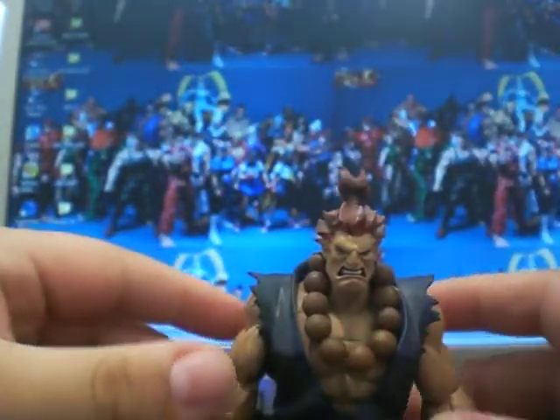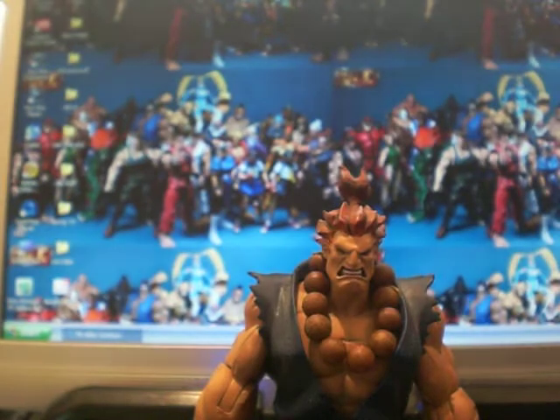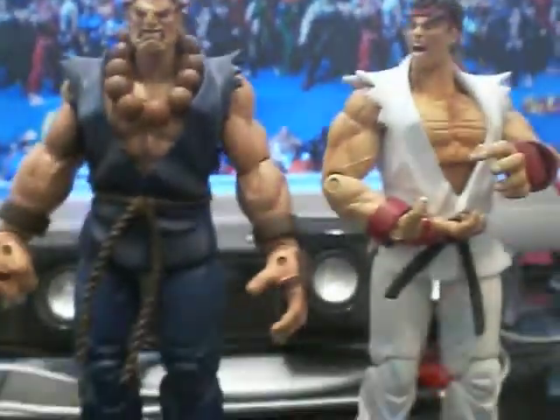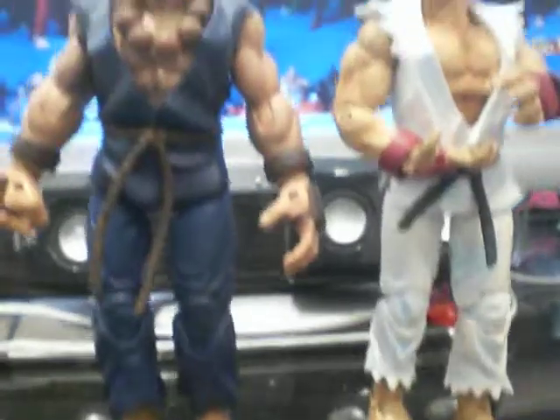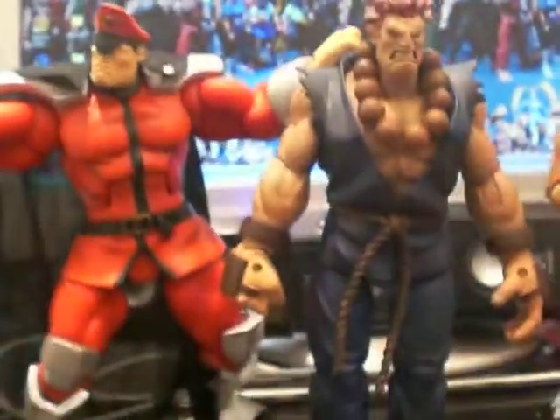Let's give you a few size comparisons. Here he is next to Ryu — he's a little bit bigger, same sort of body type but bigger. And then next to Bison, you can see Bison is bigger. So yeah, that gives you a nice idea of the size.